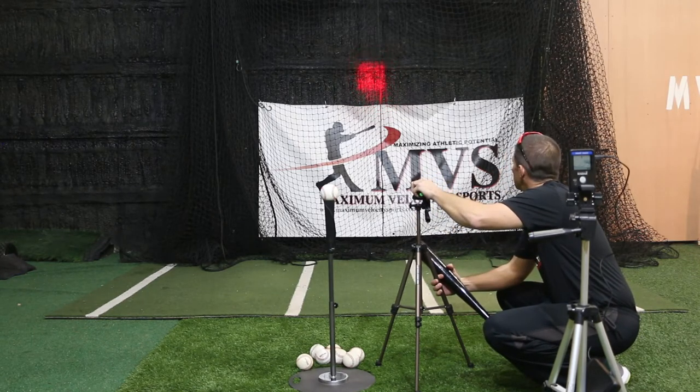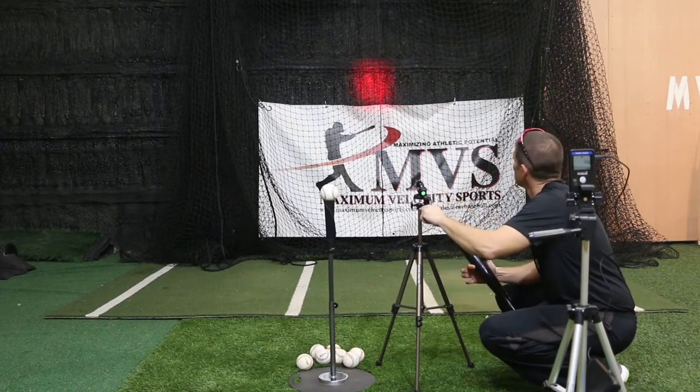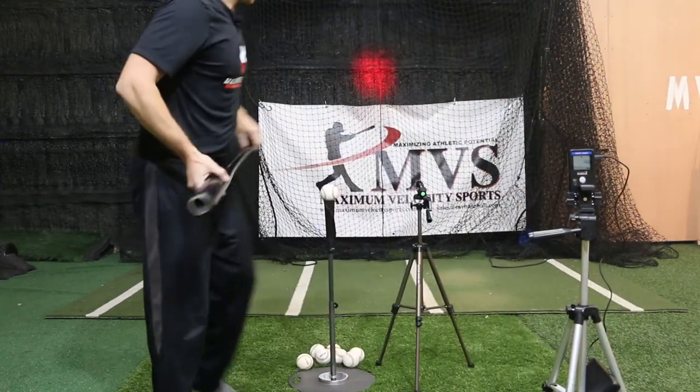We can make this target really small if we want to, or much bigger. As you understand your launch angle more, you'll want to adjust it. The lower end of your reference point is one launch angle, the higher end is the other — that's the range you're going to want to work in.